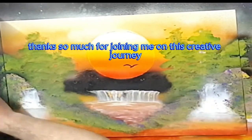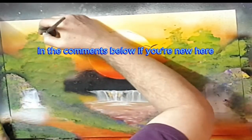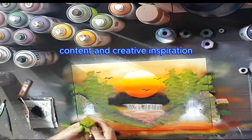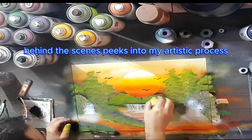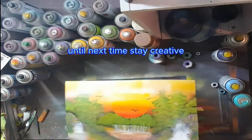Thanks so much for joining me on this creative journey. I'd love to hear your thoughts on the artwork in the comments below. If you're new here, consider subscribing for more art content and creative inspiration. And don't forget to check out my other videos for more behind-the-scenes peeks into my artistic process. Until next time, stay creative!